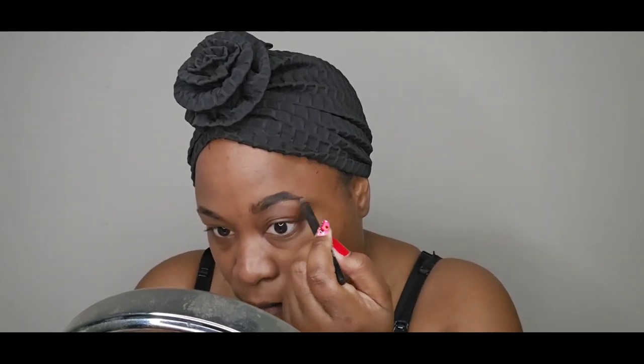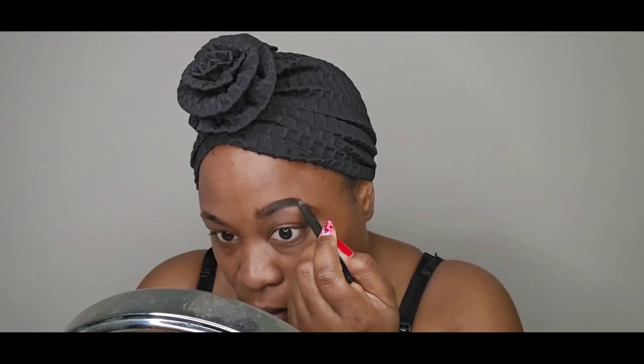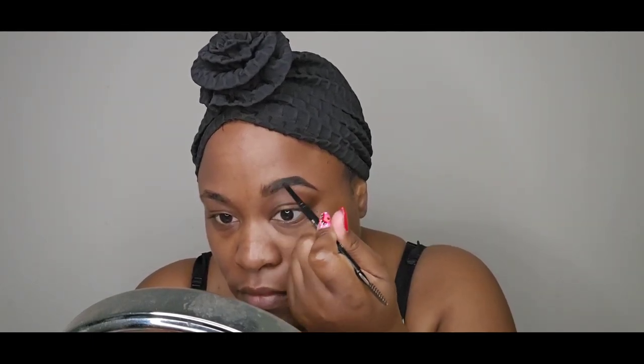I'm going in with a black eyeliner to intensify my brows and give an ombre look. That black is also going to tie in with the hair I'm going to put on when I'm done with my makeup.